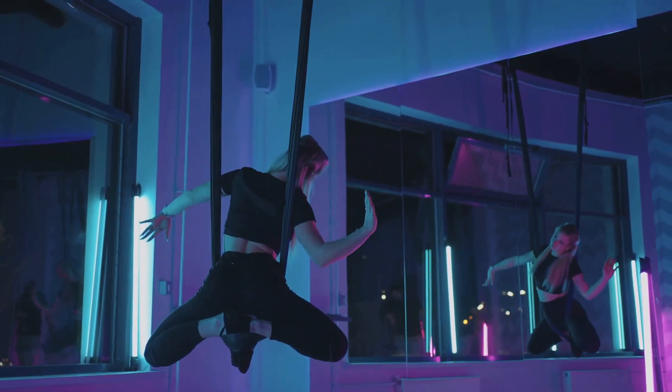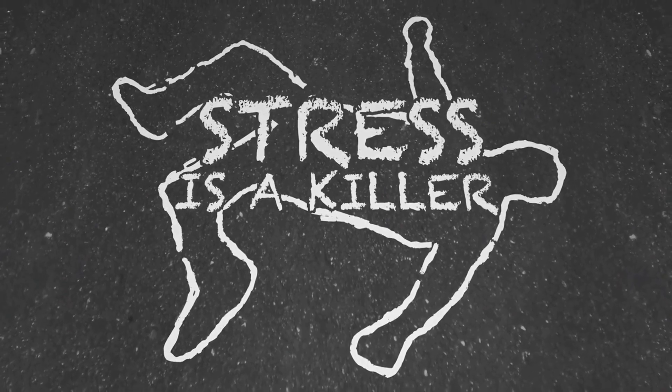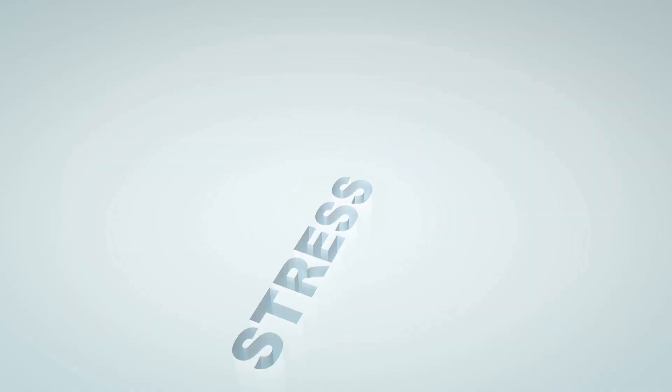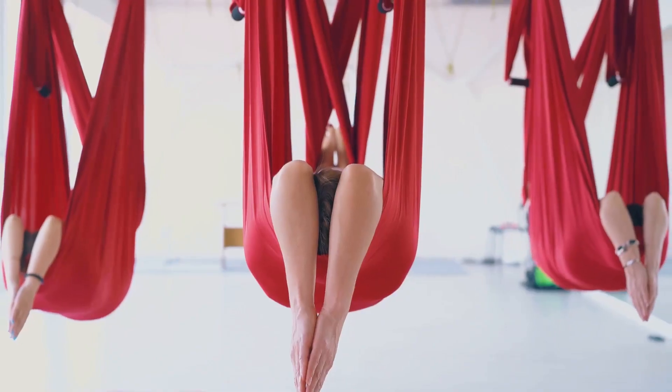Ever wondered how a simple exercise like Dead Hangs can transform your body and mind over time? Setting fitness goals is a vital part of any health journey. It's about more than just losing weight or building muscle — it's about improvement, growth, and pushing ourselves to reach new heights.